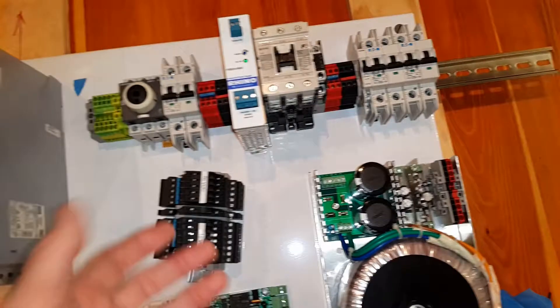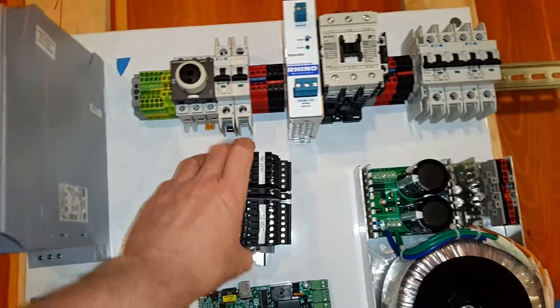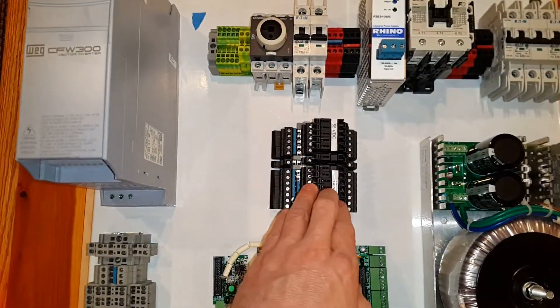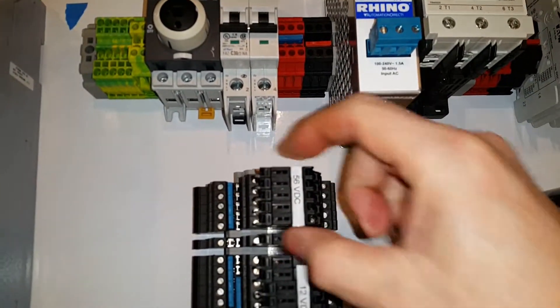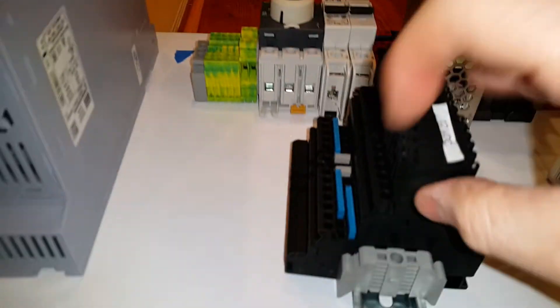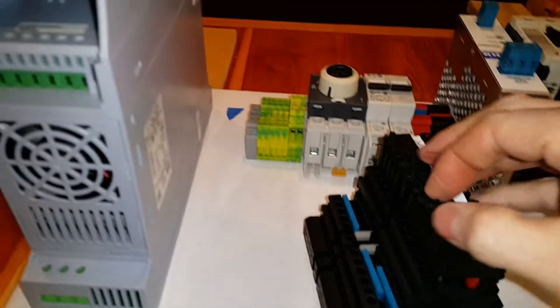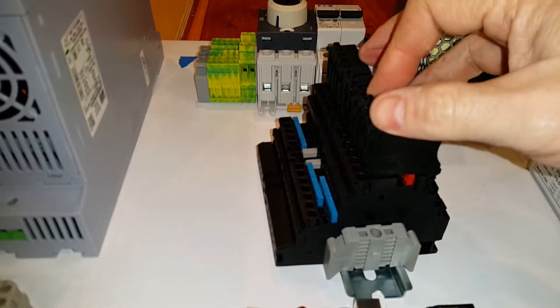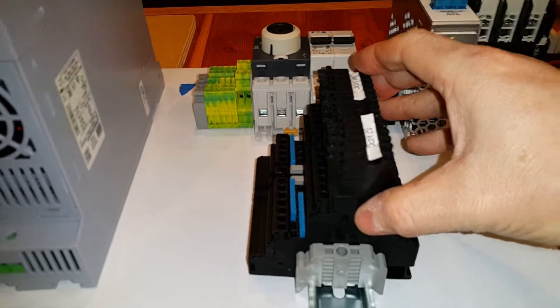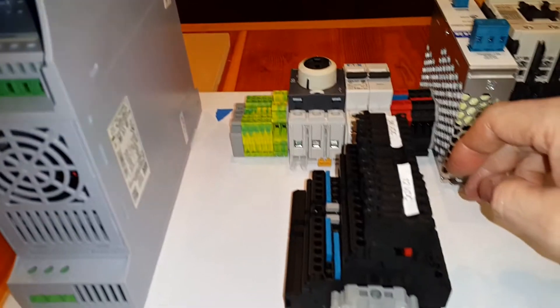What's missing right now is wire ducting — there's going to be some added here. Everything is just being mocked up at this point. This is what I'm calling the DC bus: one section is 56 volts, this smaller block is 24 volts, and this block is 12 volts. Each one of these is individually fused with a 5x20 quick-blow fuse, so each circuit will be individually protected.